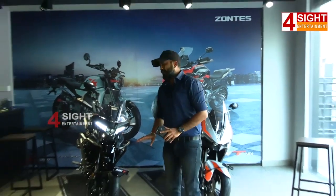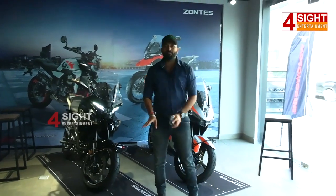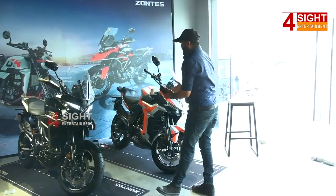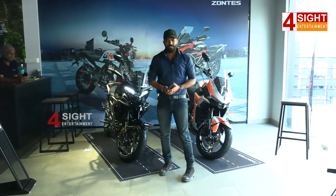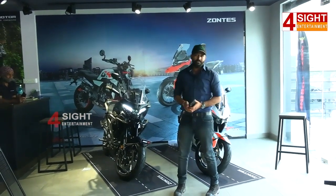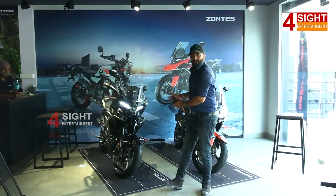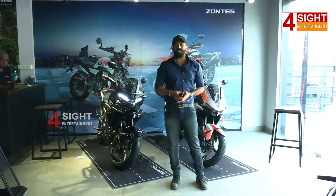The bikes look good and we will get a lot of mileage from them. We will get a range from this bike — we also get mileage of 28 to 30 kmpl. Even the other bikes are also good in this range and we are getting a lot of mileage.